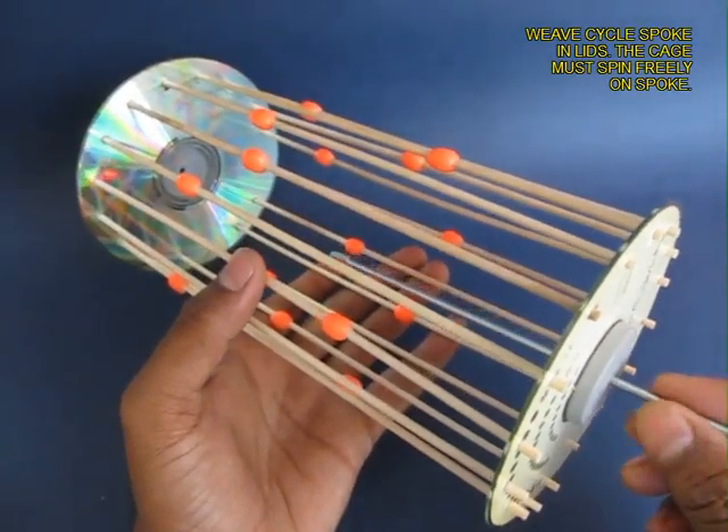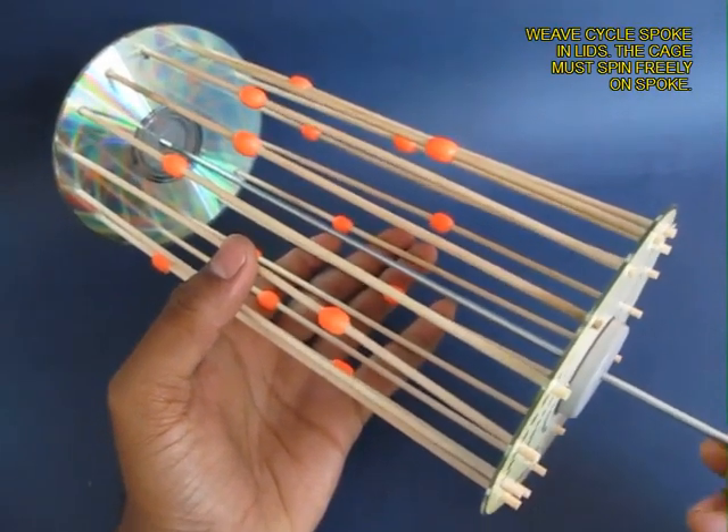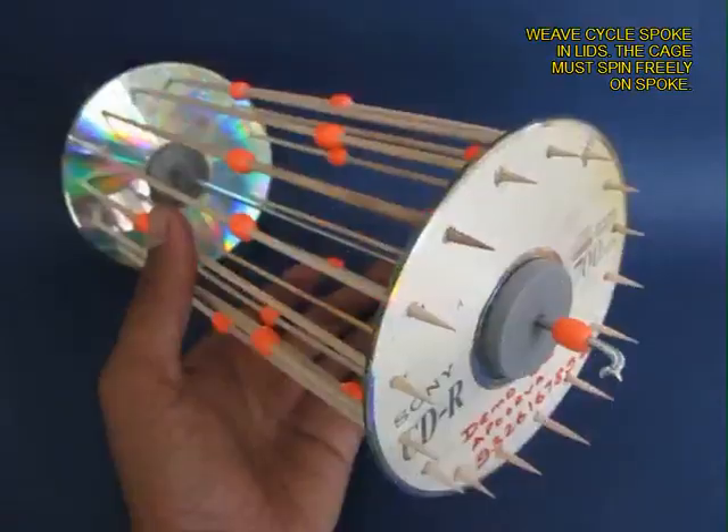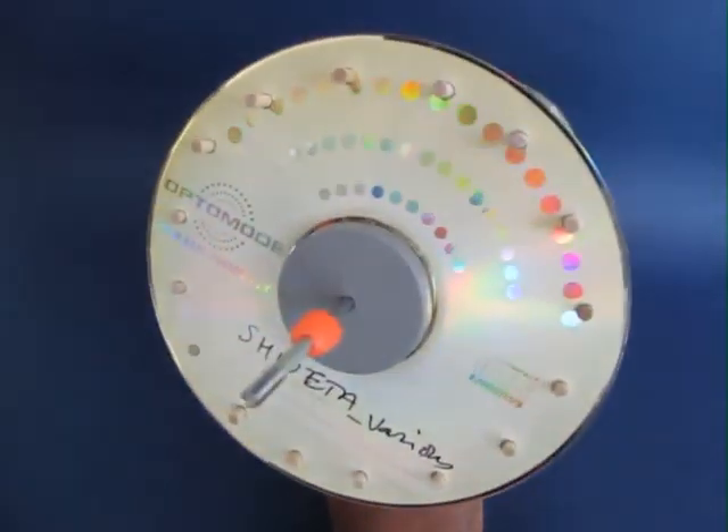Now weave a bicycle spoke through the holes of the 2 lids. The spokes will become the axle on which the cage will rotate. Put 2 beads at the 2 ends to reduce friction.